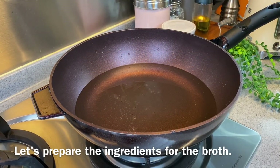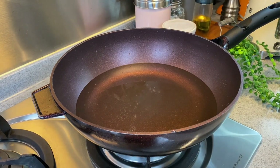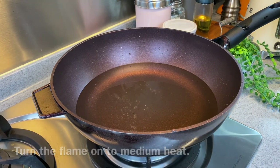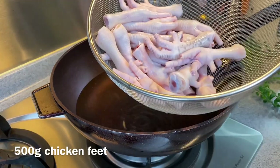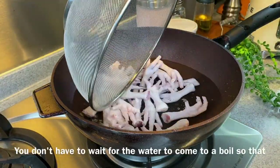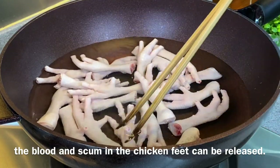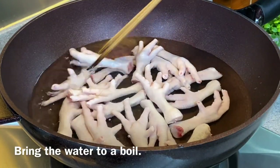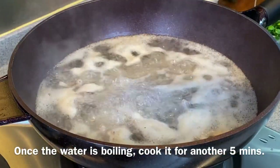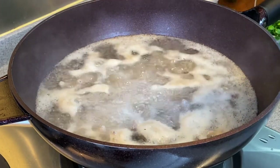Now we'll prepare the ingredients for the broth. In a pan filled with water, turn on the flame to medium heat. We're going to blanch 500 grams of chicken feet. You don't have to wait for the water to come to a boil because we want the blood and the scum to come out from the chicken feet easily. Once boiling, we'll cook this for another 5 minutes, then wash and rinse them and set them aside.